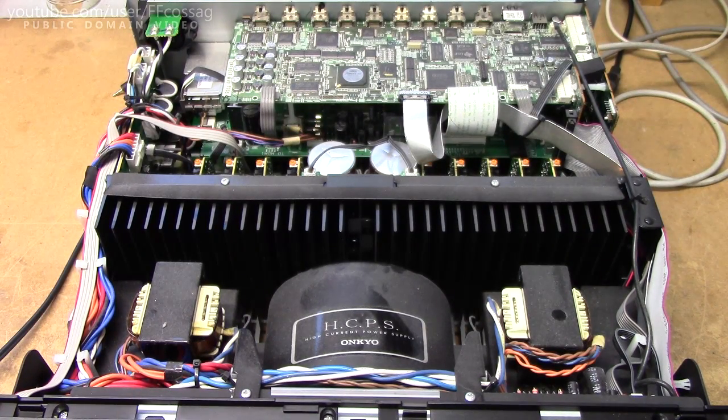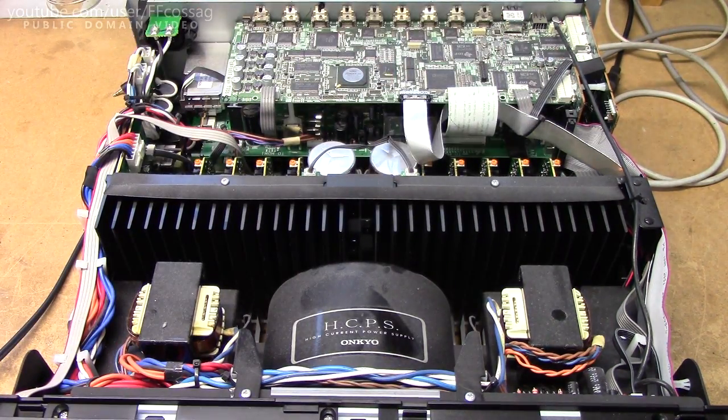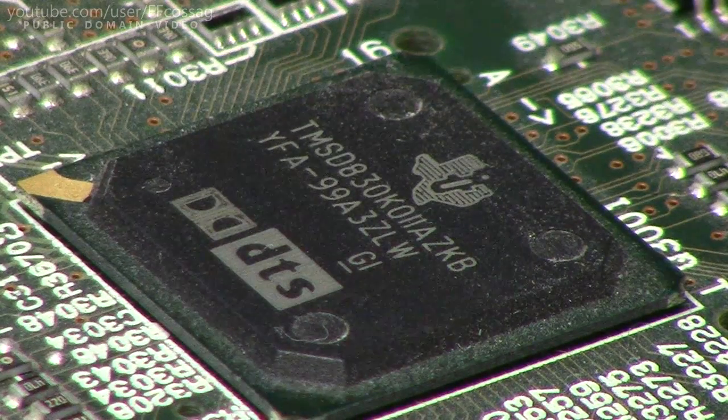I'm just going to be crude about it, go from experience and resolve this thing. The chip is labelled Q3001 and it's a Texas Instruments TMSD830KO11AZKB, and it's clearly some kind of decoding chip since it's got the DTS and Dolby logos on it.